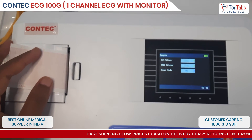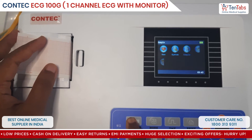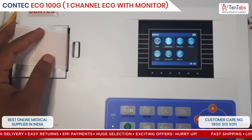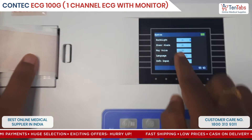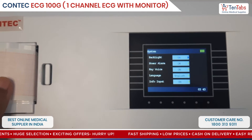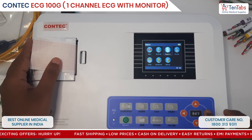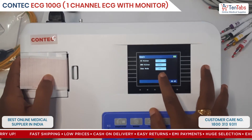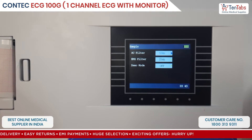You can turn off the demo mode, and go back. Here are some basic settings in the system like backlight, alarm, voice, and language — some basic information that you can set here. Here you also see the demo mode, AC filter, and EMG filter settings.